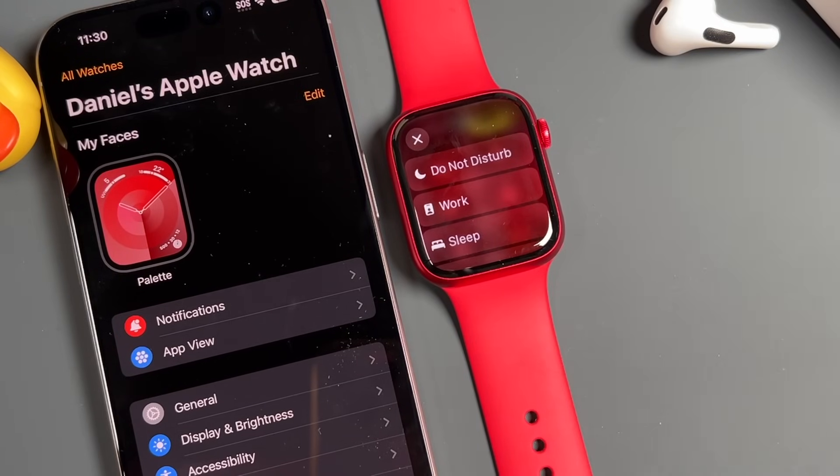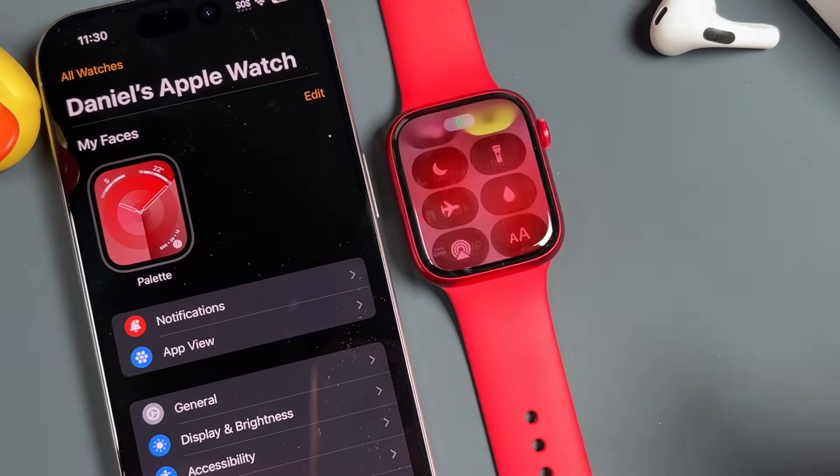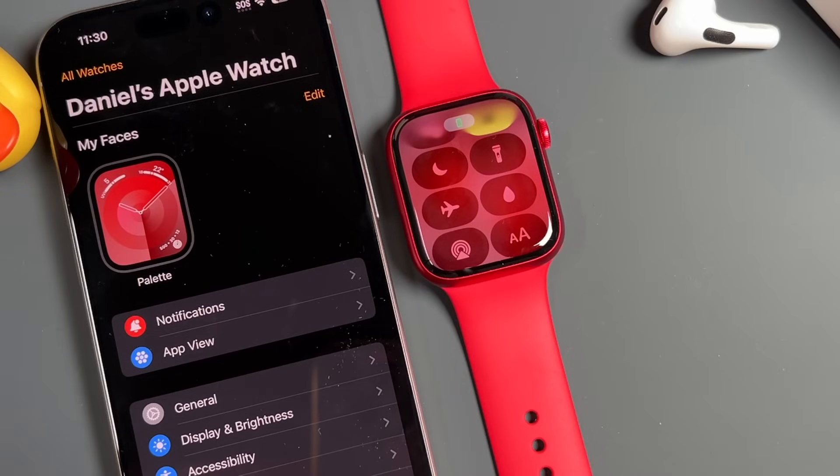This one here is Do Not Disturb — very similar to theater mode where it's not going to let anything come through, but you can set up different focus modes with this feature. I have a video on focus with the iPhone, so if you want to learn how it works, you can check out my channel.